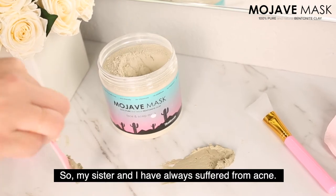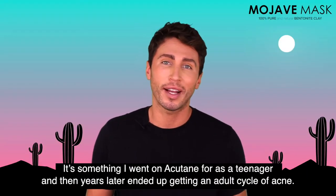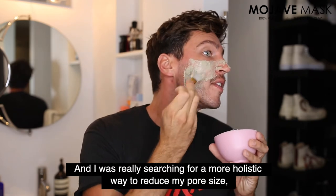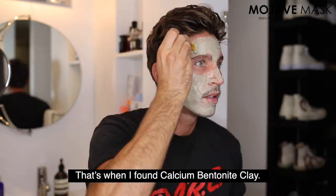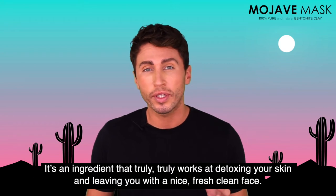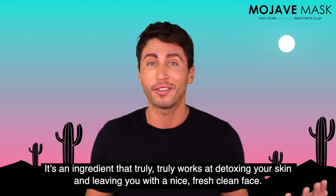My sister and I have always suffered from acne. It's something I went on Accutane for as a teenager, and then years later ended up getting an adult cycle of acne. I was really searching for a more holistic way to reduce my pore size, clean out any blackheads, and dry up any acne. That's when I found calcium bentonite clay — an ingredient that truly works at detoxing your skin and leaving you with a nice fresh clean face.